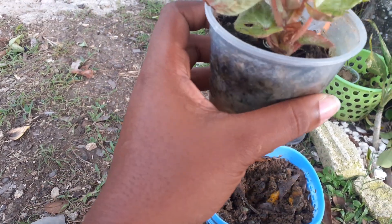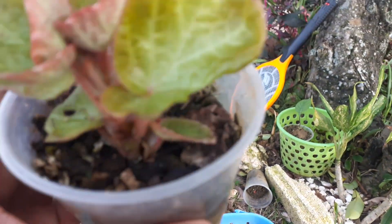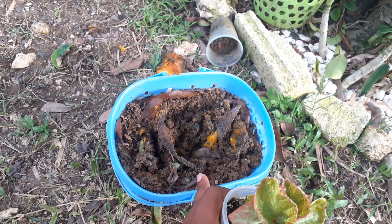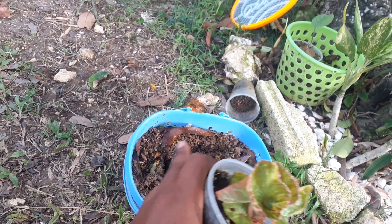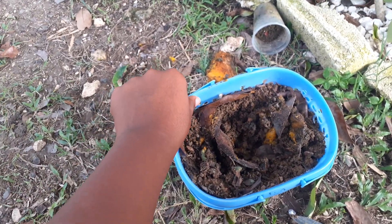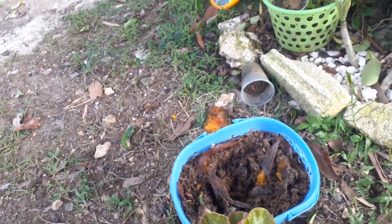I'm gonna be transplanting this into this basket. The container has a split in it already, so what I'm gonna do is just cut along the side and get it out. I made a hole in this. This is the basket that I attempted to plant the rose in — it did not work, so I'm gonna put this one in there.